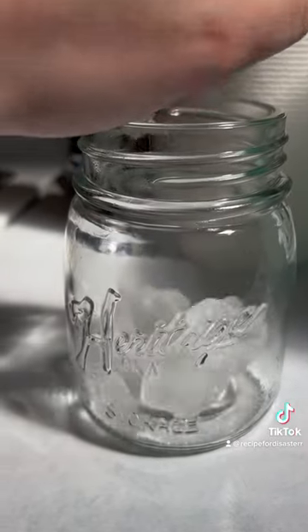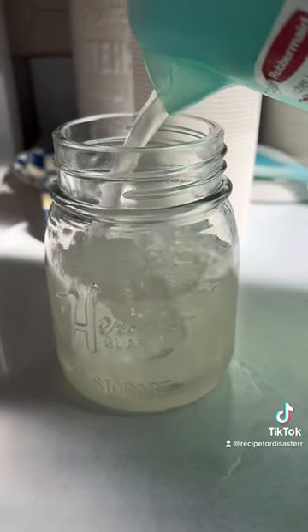I don't put ice into the whole pitcher — I just put it into a little glass so the lemonade doesn't get watered down in the fridge. Just get a fun little cup, pour yourself a little glass, and you have lemonade.